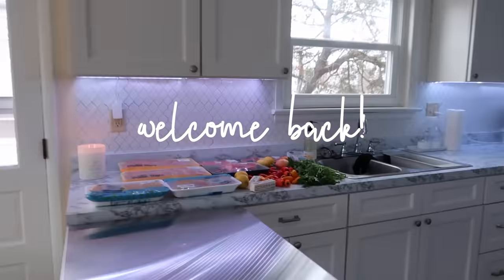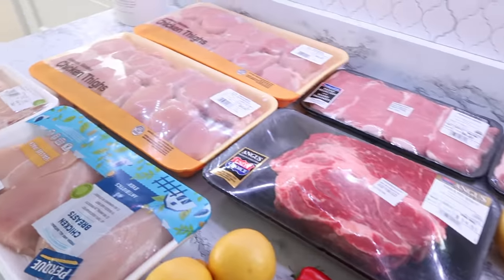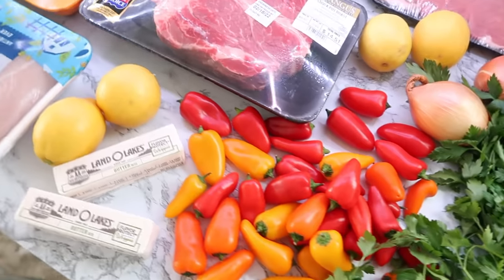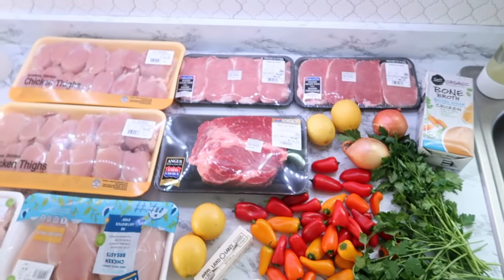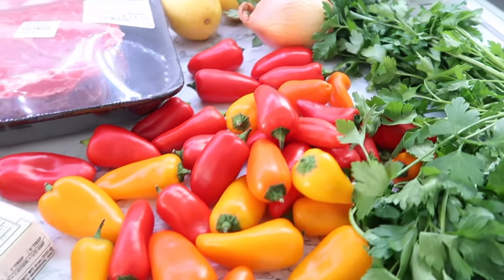Hey everyone! Welcome back to my kitchen and welcome back to my channel. Today we've got another monthly freezer meal prep and I have a lot of really easy fast recipes. I also want to mention that this video is sponsored by Skillshare — I'll be sharing more about that in a little while.